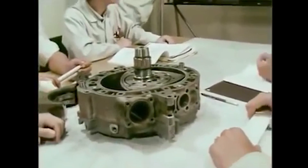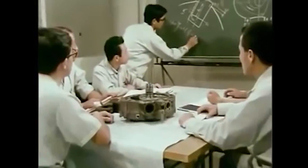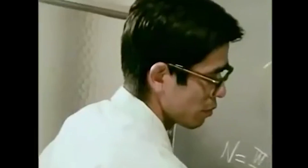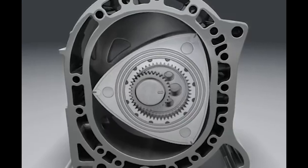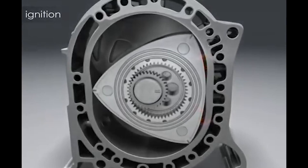For those that don't know what the Wankel or rotary engine is — a rotary differs from the traditional reciprocating engine. Instead of pistons, valves, and a crankshaft, it employs a triangular-shaped rotor that rotates eccentrically inside an oval housing. The rotor and housing form a combined cylinder and combustion chamber.